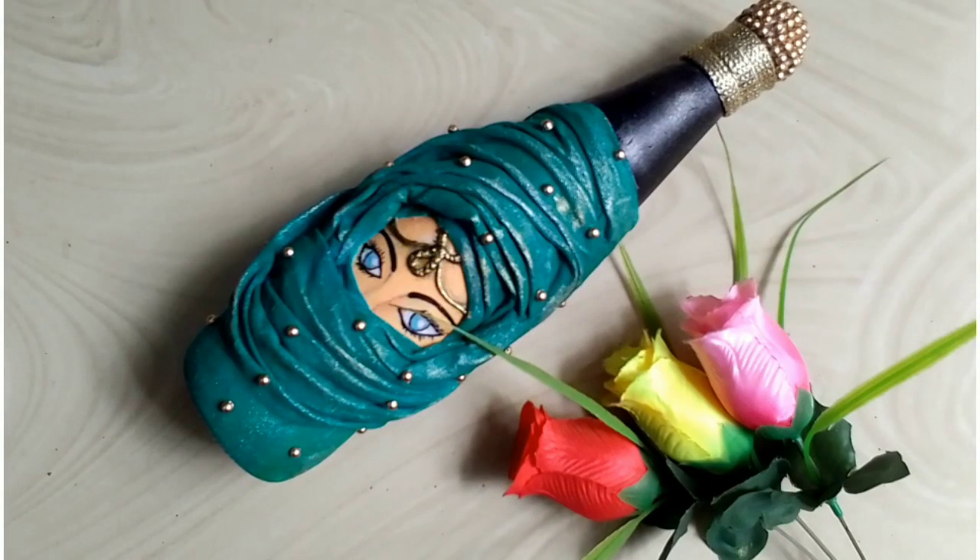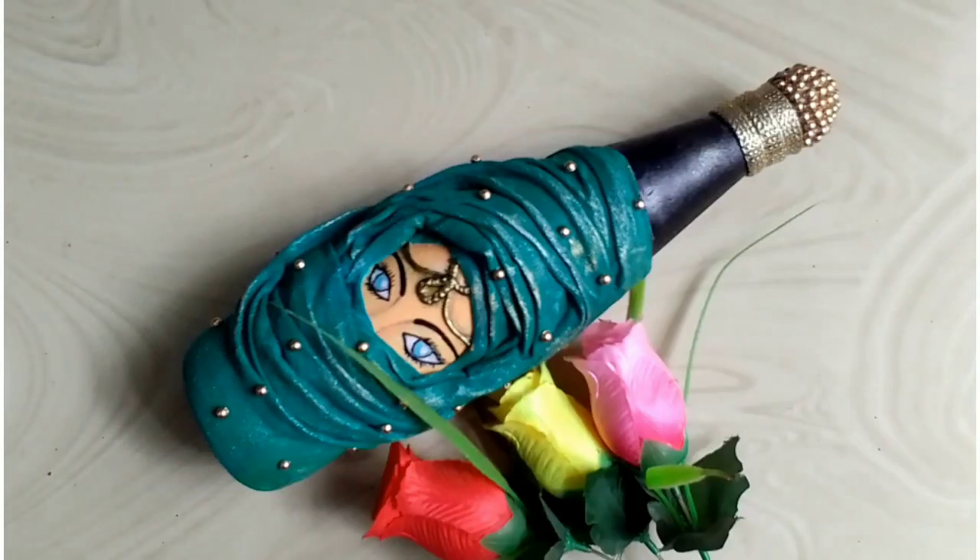Now let's take a look at our clothes and paint a little bit of gold. I've taken a look at it.